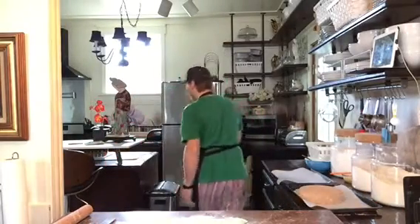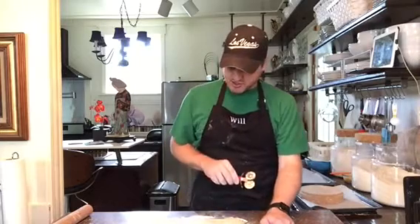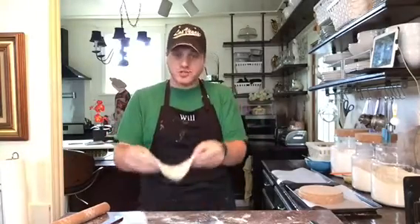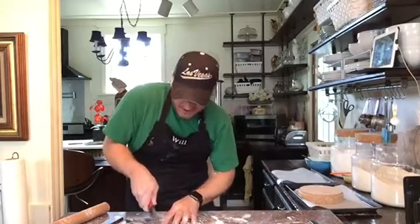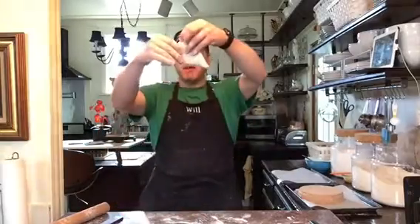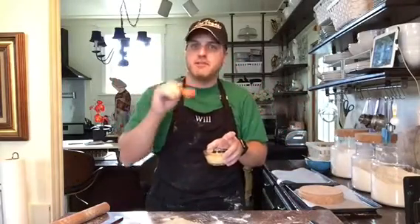My straighter side is over here — pardon me, that was a donut. My straighter side is over here, so I'm going to measure six inches and make a slit. I have pretty much a perfect square. My favorite shape: take your square and cut it into a triangle. Then just cut a little slit about an inch away from the edge up on both sides. Unfold it.